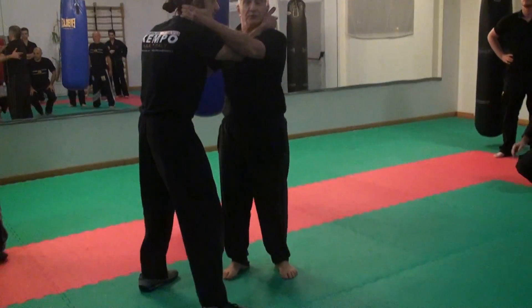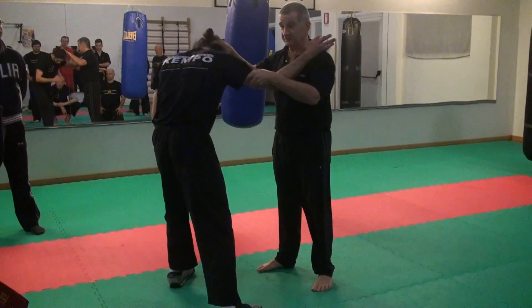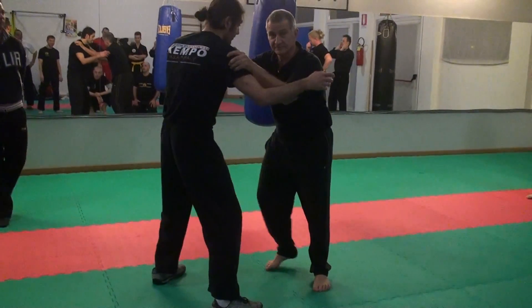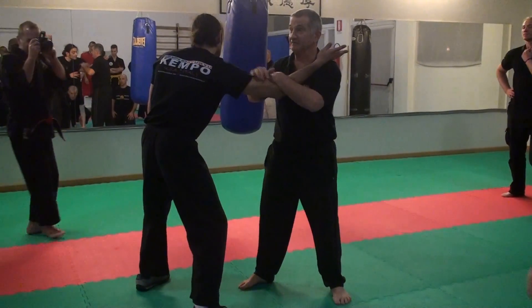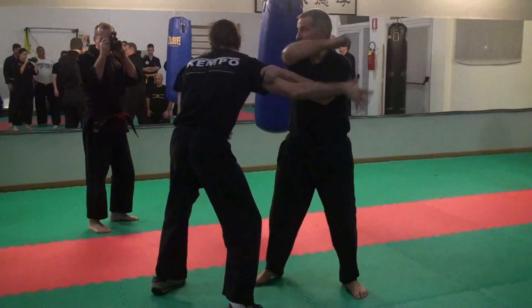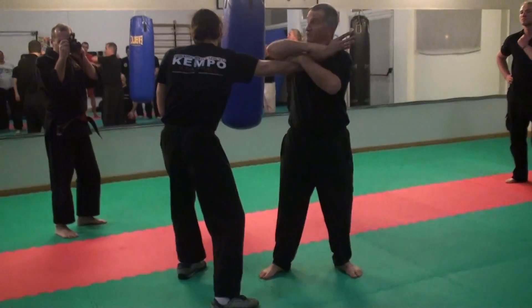So we work with this — we work with the punch, meaning you've got the foot in. And you maybe come to the side and strike. Or from the side, elbow. Or maybe come to the side and just hammer fist.